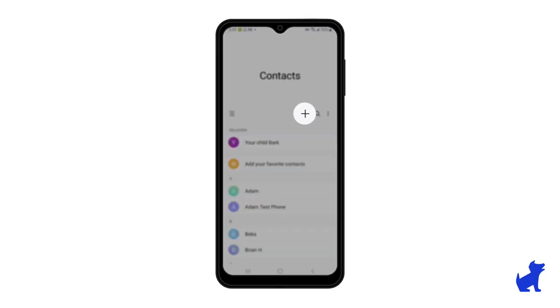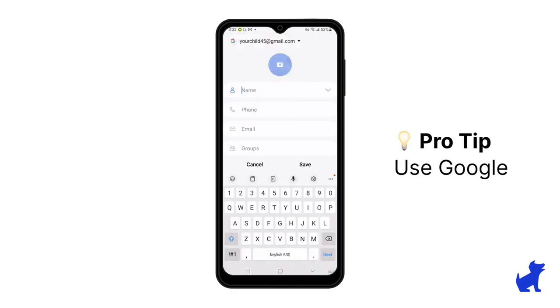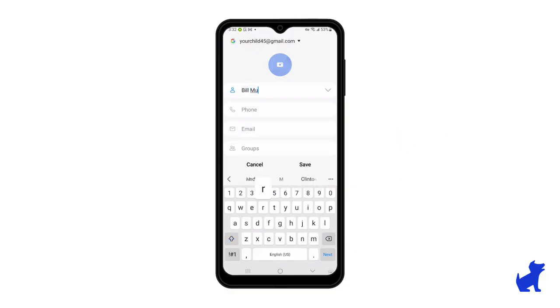Once in here, I'm going to look for that plus sign to add a contact. The first thing I need to do is select where I want to add the contact to. There's the phone storage, there's Google Drive storage, and a couple of other options, but I highly recommend the Google account storage. This makes it easy for transferring from any phone down the line, whether it be an Android or an iPhone. You can use the Google account contact sync and make sure your contacts stay backed up.